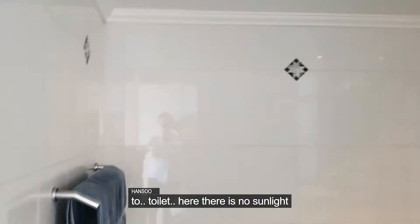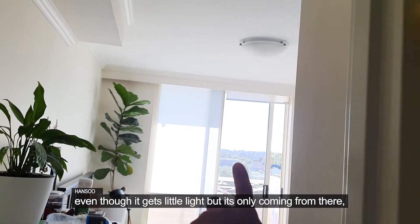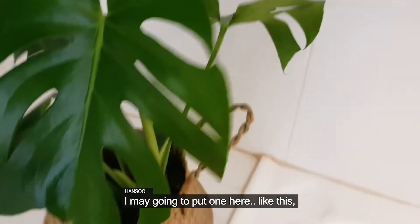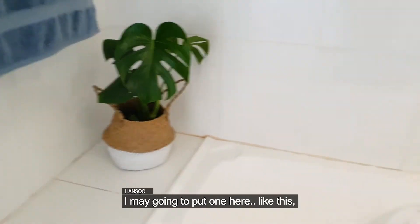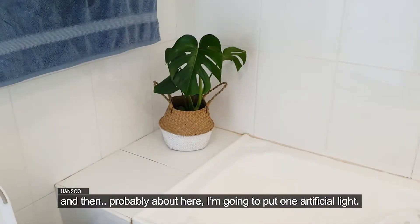And then the toilet — but in here, there is no sunlight at all. Even though there is some light, it only comes through a little, very indirectly. So I may put one Monstera here. And then somewhere around here, I'm going to put one under artificial light, so it can get a little bit of light.